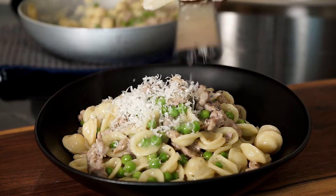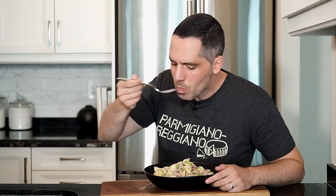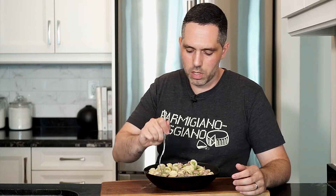This dish is not complex and can be put on the table in less than 30 minutes on a busy weeknight — so that's a plus. It's full of flavor thanks to the sausage and the sweetness of the peas. Plus the whole time you're making it, you can work on the pronunciation of orecchiette. I hope you give it a go, and as always the full recipe is in the description below.